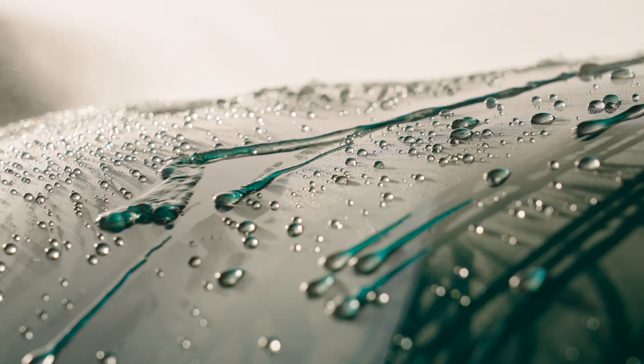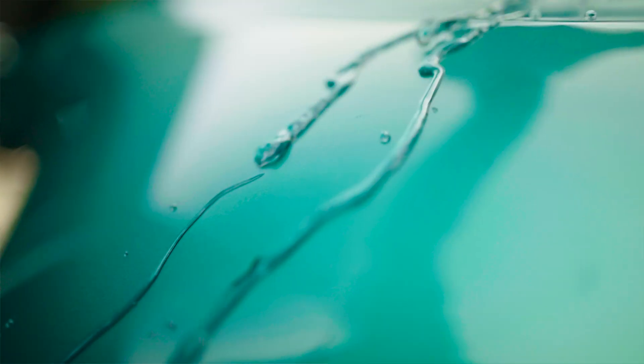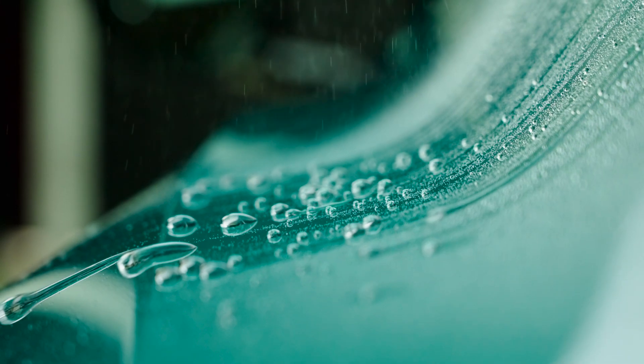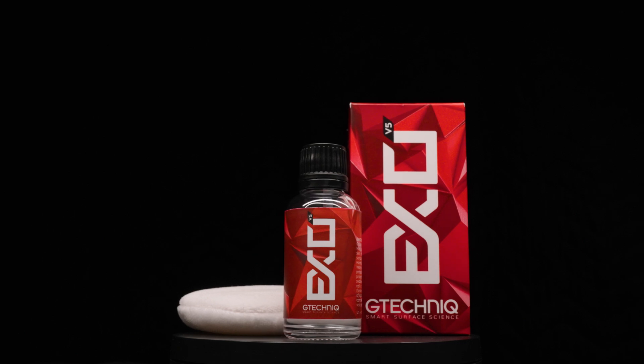The chemistry is designed to achieve that — it's about the density of the surface. You can see how much denser the surface of EXO V5 is compared to V4, and that is critical to making it easier to maintain, making that surface much easier to clean, and getting that lovely hydrophobic finish. It's a massive step forward from EXO V4, and we've had that feedback from all the customers that have been testing it.